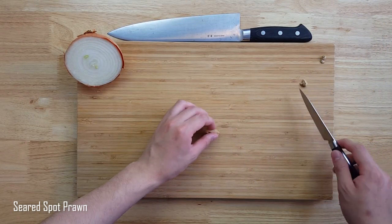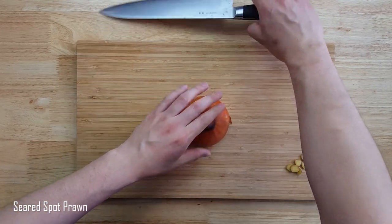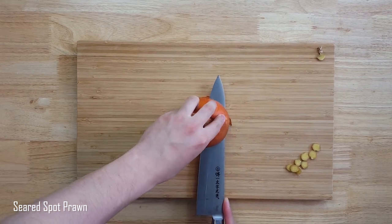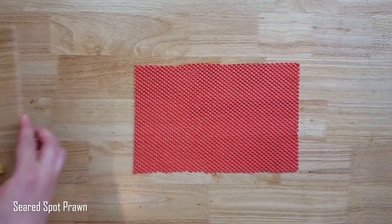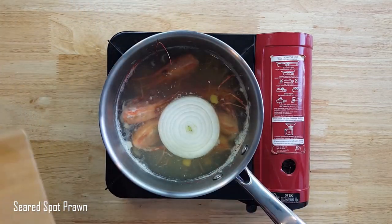I'll slice some ginger — ends off, skin on, and against the grain for more flavor. Cut an onion in a way that you'd imagine your favorite onion ring size to be, and we'll add this to what is the potential of what makes this appetizer so delicious. Now we'll forget about it for the next 45 minutes.